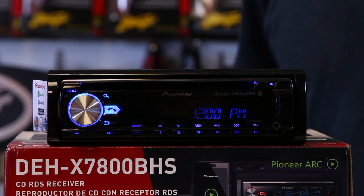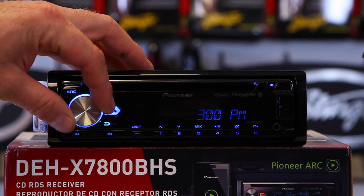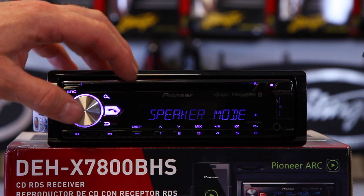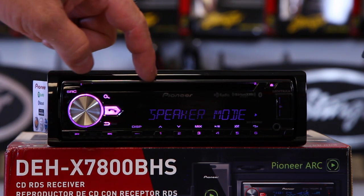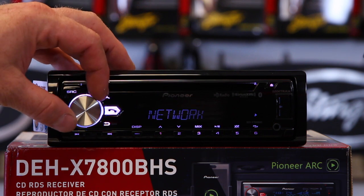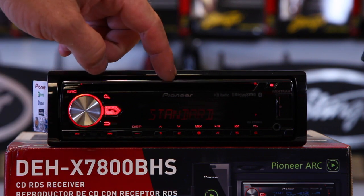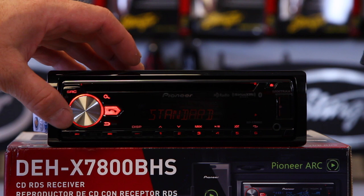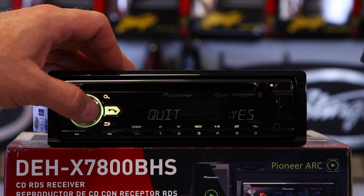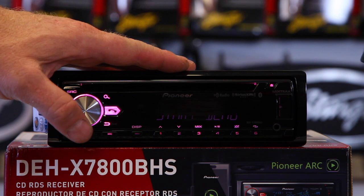Let's spin it around and take a look at the front. So when the unit first powers up, it's going to ask you to set the clock. You can go ahead and spin the dial here, hit enter, pick your minute, click enter. Now it's going to tell you speaker mode — do you want to do standard or do you want to do network? Now 99.9% of you want to do standard. We will have a video on network mode explaining how and what it's for. Let's just pick standard for now. Click yes. When we're done, click yes. So now the unit is ready to go — it's going to start the demo.